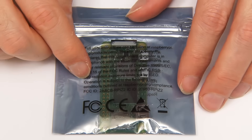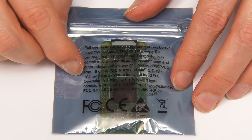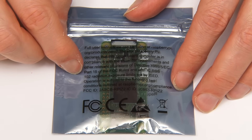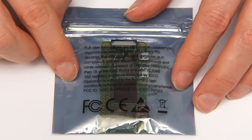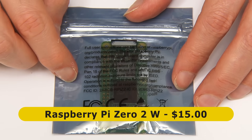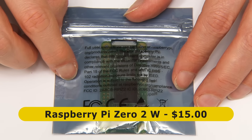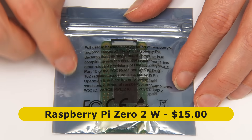Here we have the Raspberry Pi 02W, with the '2' indicating second generation and the 'W' meaning that it's got wireless connectivity. The 02W is officially priced at $15, and I imagine this means that in the UK and Europe it'll probably sell for about 13 or 14 pounds or euros.